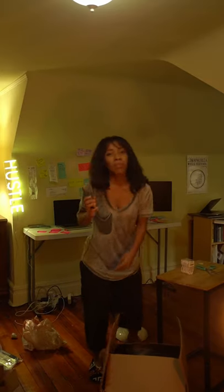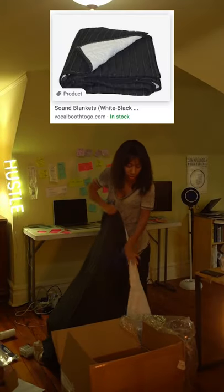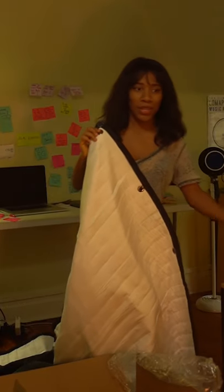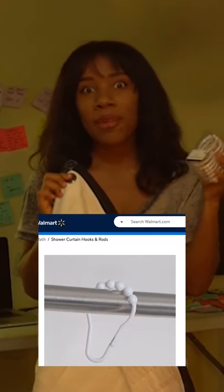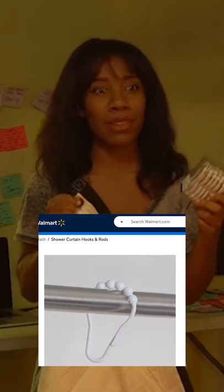What's going to actually make this enclosure functional is the sound blanket. This one is really cool because it actually comes with grommets on it. And that takes us to our next item — now that I'm feeling how heavy this blanket is, I really hope that these Mainstay Walmart shower curtain hooks are heavy-duty enough to handle this. Yeah, we'll see how these do.